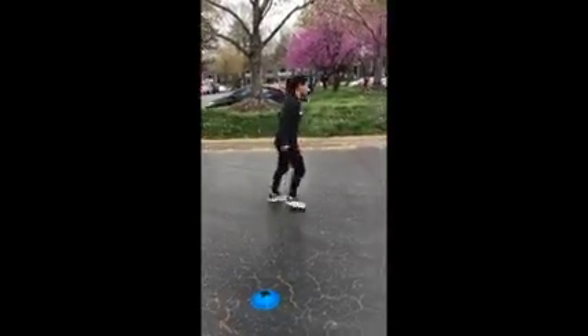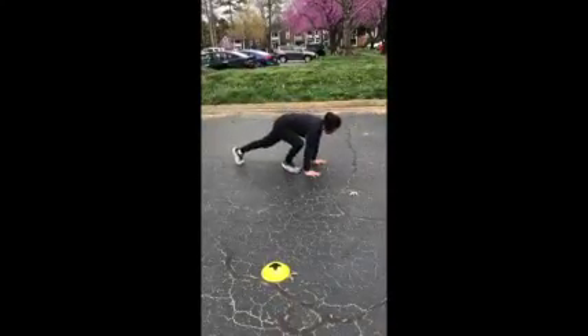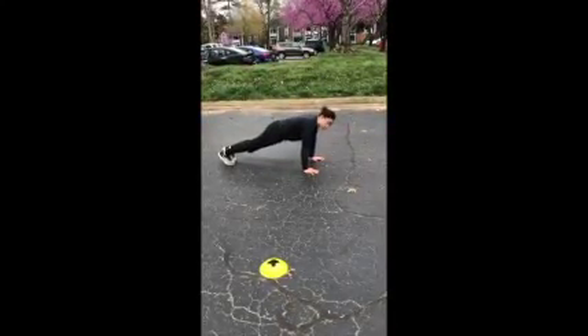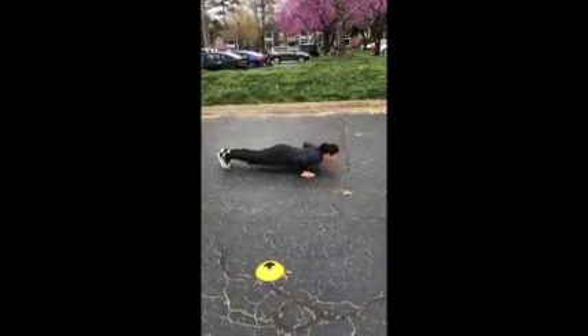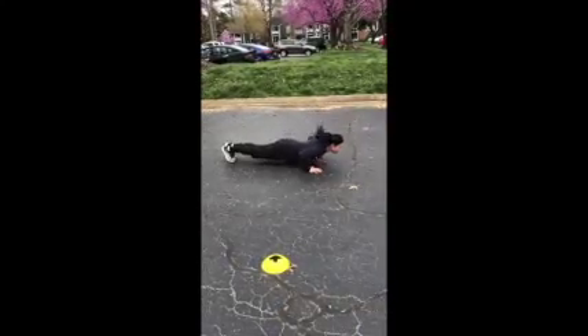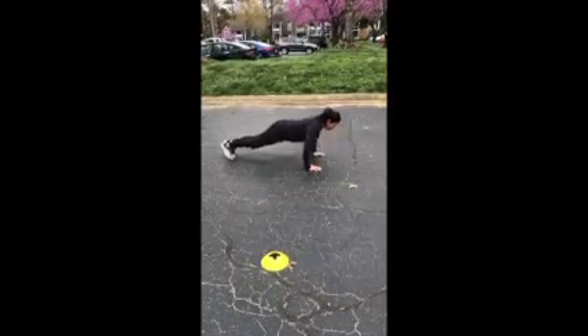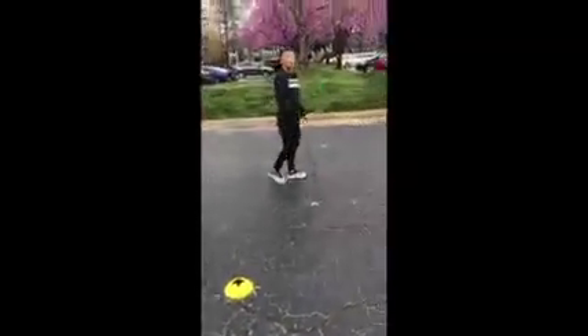Moving on to the third cone, we drop into a tight push-up position — because in a burpee you've got to do a push-up! Go all the way down to the ground and push back up. Five perfect push-ups: one, two, three, four, and five. Then pop up and head to the fourth cone.